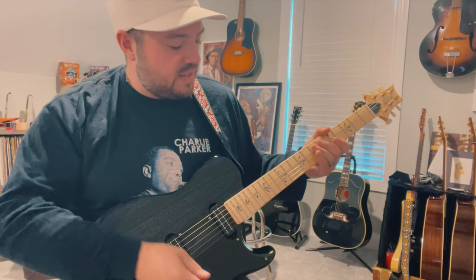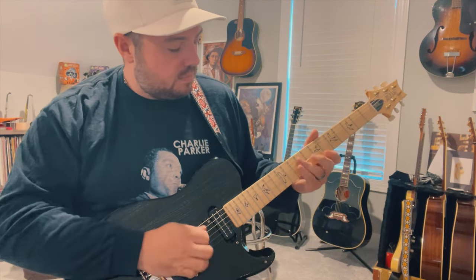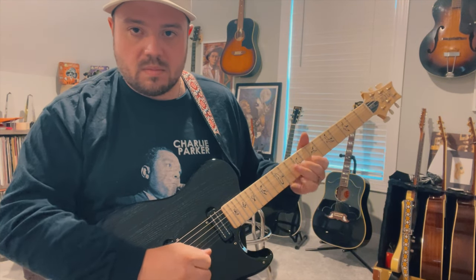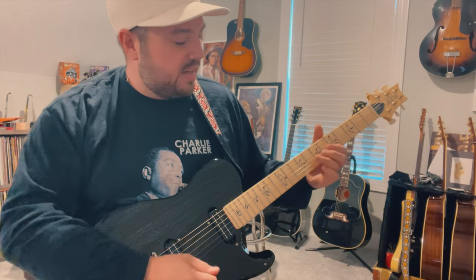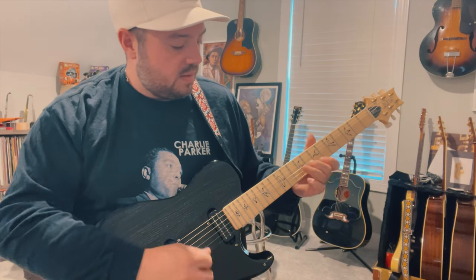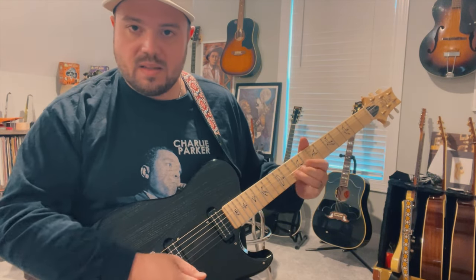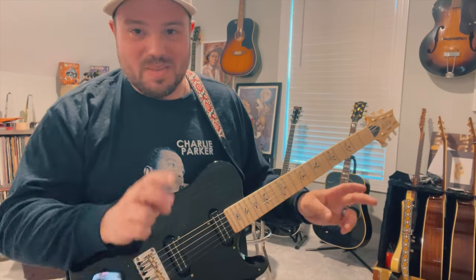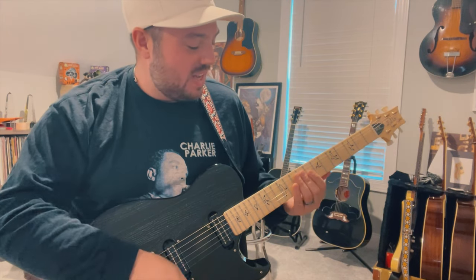So that starts the whole lick off. That last part is kind of a Charlie Parker lick that goes into the D position or D chord shape of the A chord.